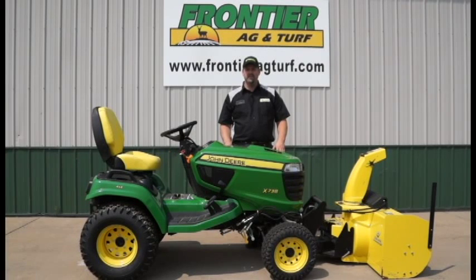Hi, I'm Chad from Frontier Egg & Turf, the Hastings location, here to show you how to change your X700 series John Deere tractor from the snow equipment to the mower deck for your summer use.